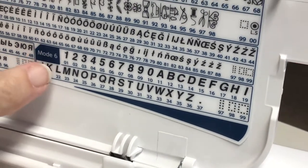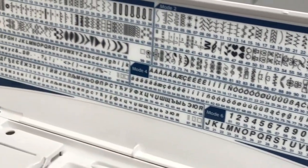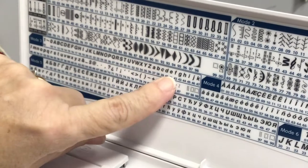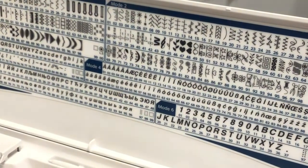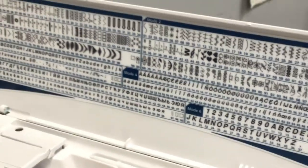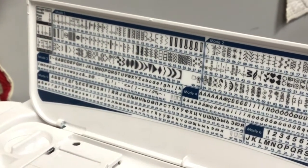Mode six's alphabet is nine millimeters wide — this machine is a nine-millimeter machine. Mode three's alphabet is a smaller seven-millimeter width with upper and lower case, while mode six has uppercase only at the full nine-millimeter width.